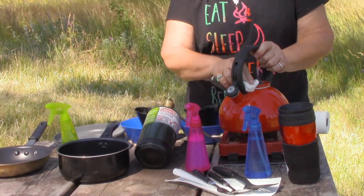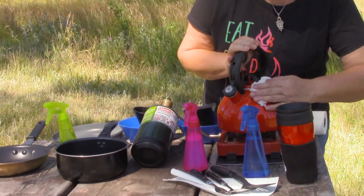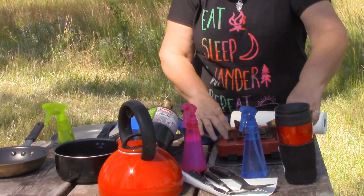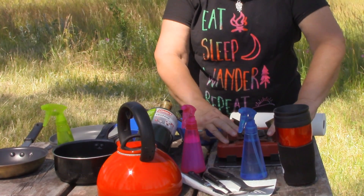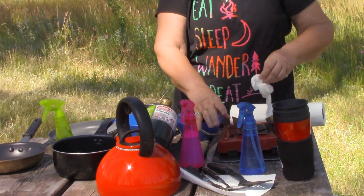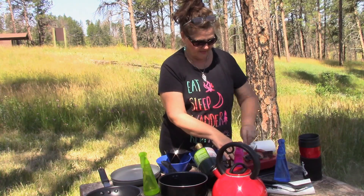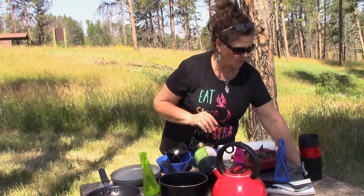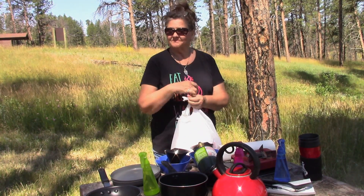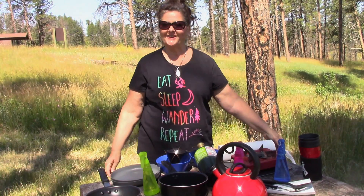A lot of people use more organic material to do their cleaning, and I do get the benefit of that and recommend it if that works for you. For me, out here I'm doing what I've kind of always done, always used. But I may change one day to the more organic stuff so that I'm more healthy. For now, this is how I do it. And now I put everything up and I have a clean kitchen, ready to go again.